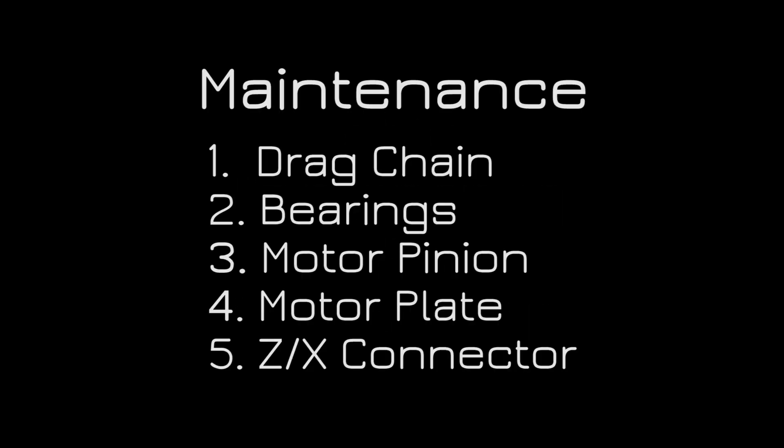Hey, this is Ryan at GoFabCNC and I'm here with Coulter today. We're doing a video to go over general maintenance and checkpoints on your GoFabCNC table. This is the list we're going to go over today.